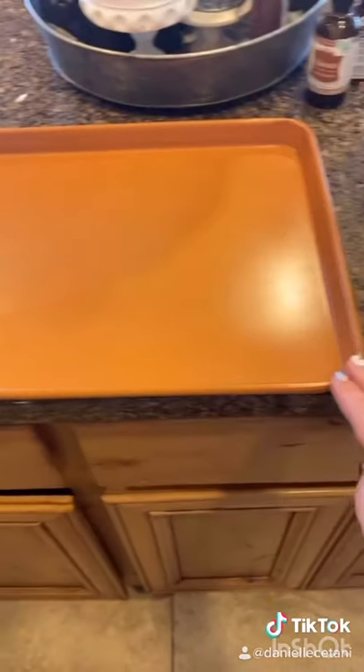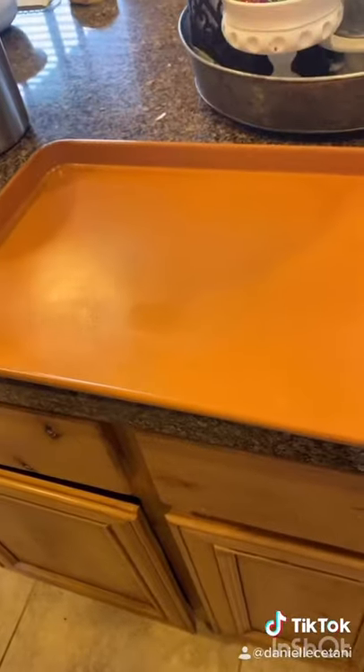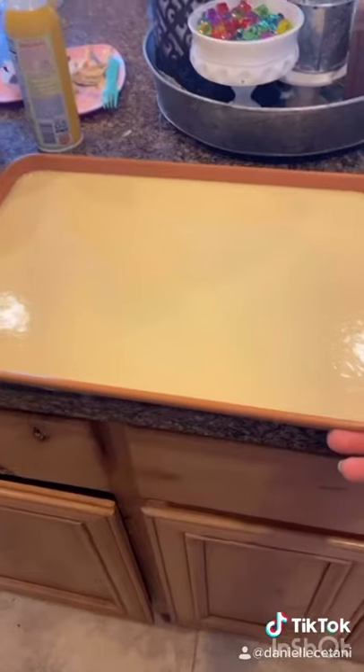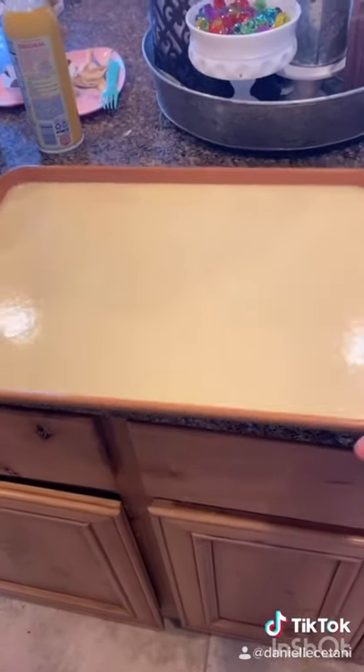Now you're going to take a huge cookie sheet — I think it's like 12 inches by 17 inches or something like that. Spray that bad boy down and pour it all in. Now hit the pan against the counter to get out any bubbles, and be extra careful that you don't knock the pan off the counter.